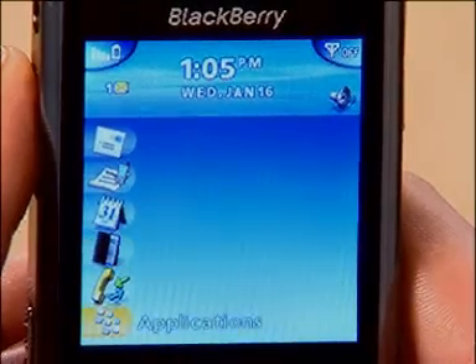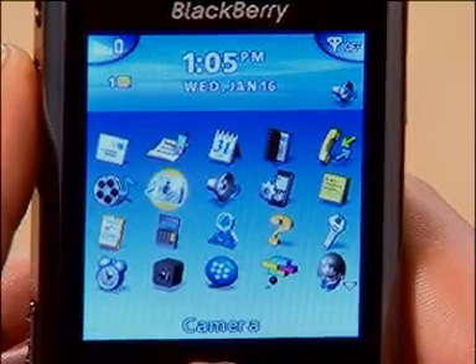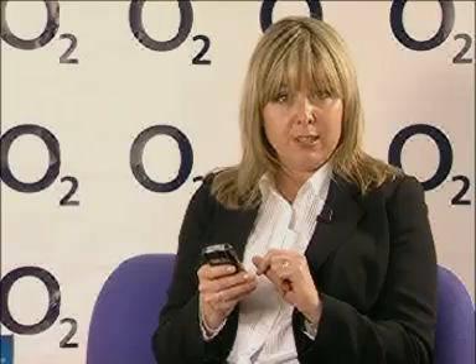But if you decide to exit the wizard you can always return to it later by selecting the applications icon on the home screen and then scrolling across to the icon for the setup wizard — it's a little phone with a cog icon. For now we'll skip straight to the email setup.